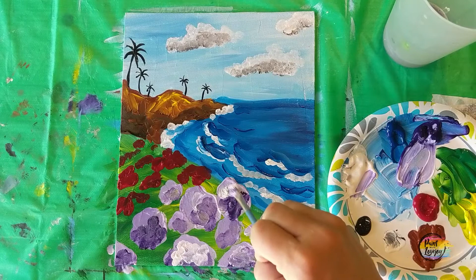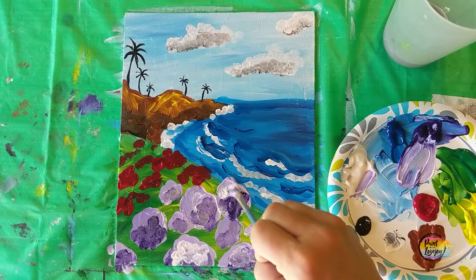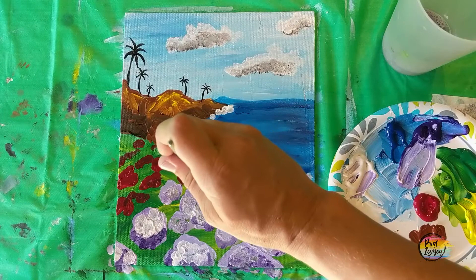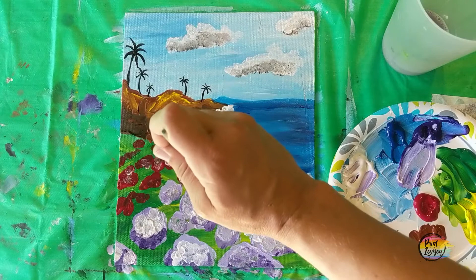It gives a bit of contrast with that pure white on our canvas. Any changes or anything that you want to add to your painting to make it extra special and unique, go right ahead and do that.